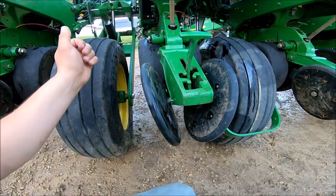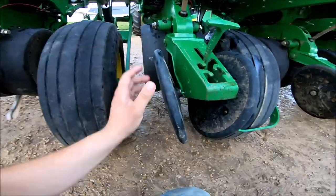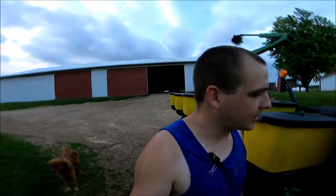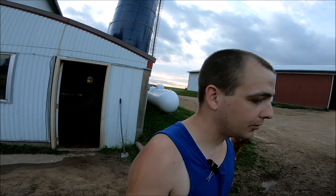I'm going to go ahead and fix this before we back it away in the shed, or I'll just write it down and put it on the front of the corn planter. I've done that before just to make sure that everything that needs to be fixed is at least written down or noted.